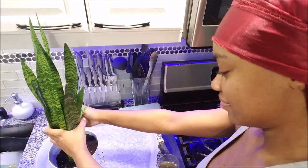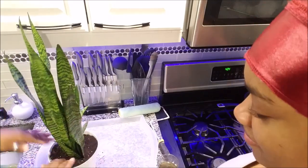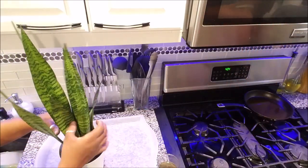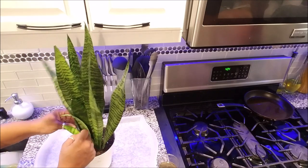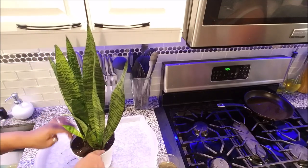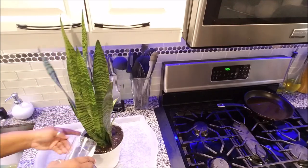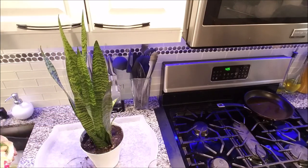Some people use fertilizer, perlite and all that stuff. I don't. I haven't and I don't want to start using something I'm not used to using because it will cost extra money. But in the future if I feel like my plants need more and they're not thriving then I may consider using those things. But this is the easy way that I repot my snake plant.